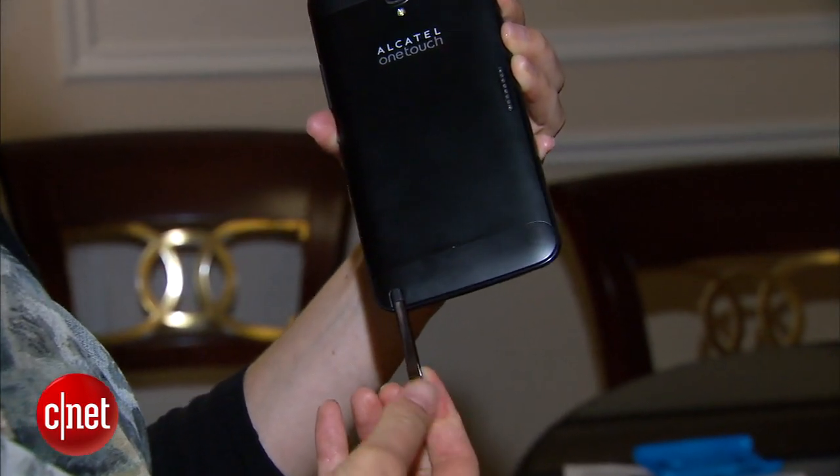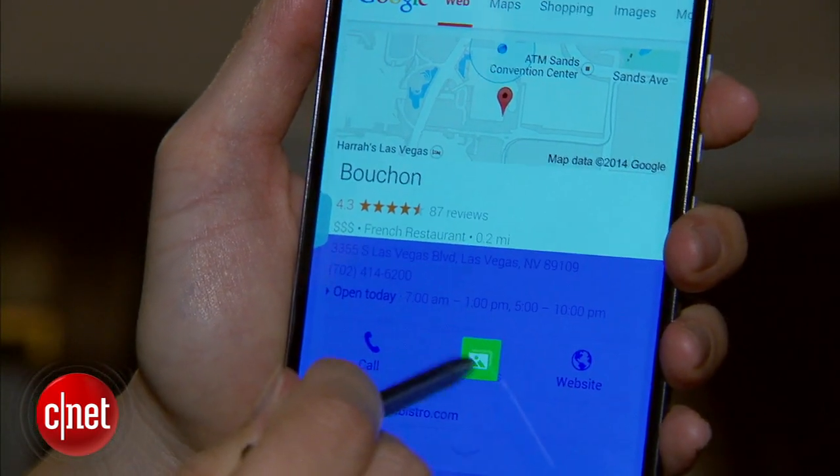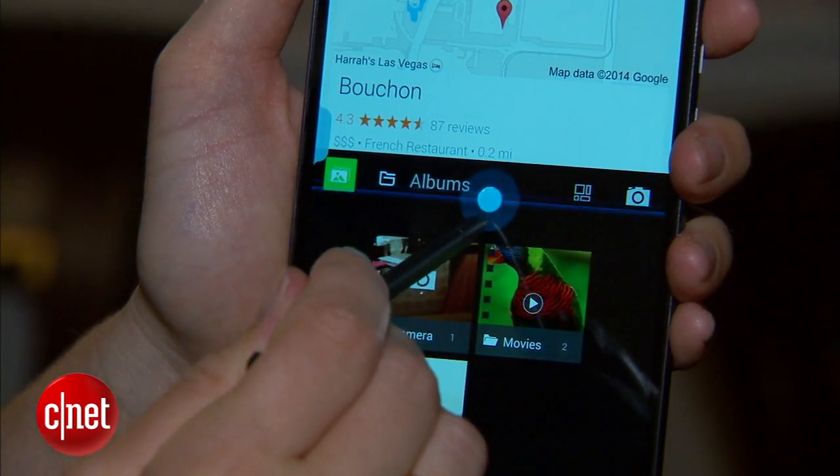Now what this phone also has is a stylus tucked in the back. It's not just the Samsung Galaxy Note that lets you take notes and split the screen and multitask — this phone has one as well.